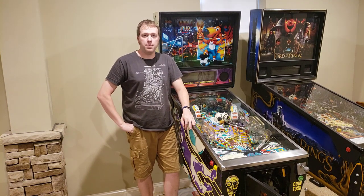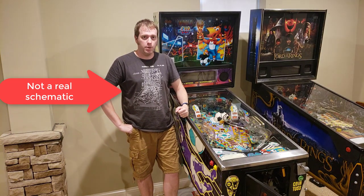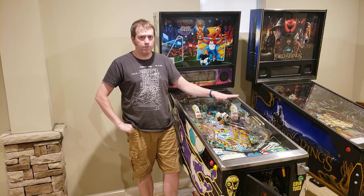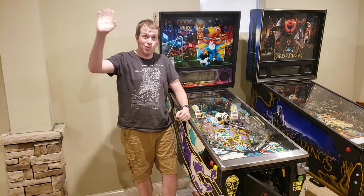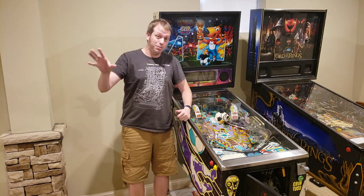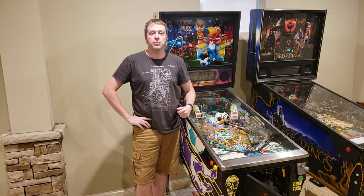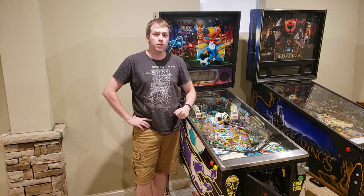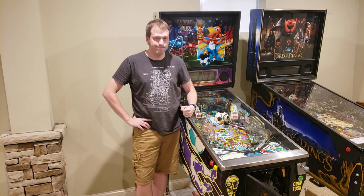Hey everyone, welcome to the Pinball Workshop. Today we're going to talk about some routine and regular maintenance for pinball machines. Part of the basement you haven't seen yet — all my workshop stuff is way over there and it's actually a complete mess. While I'm being lazy about that, I want to get these games ready to go. I've got some friends coming over, and I want to go through some of the key things I do to get these games ready. That's what we're talking about today: routine and regular pinball maintenance. Let's get started.